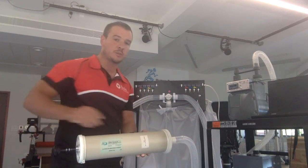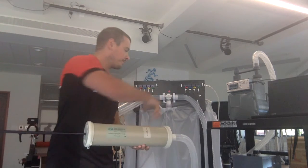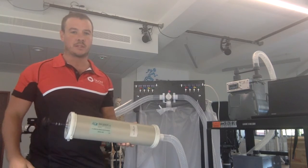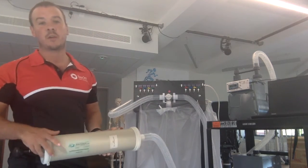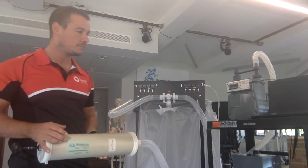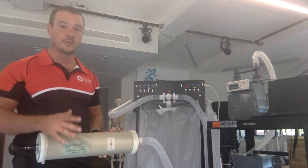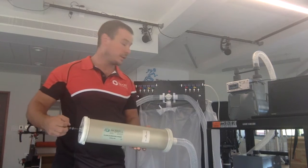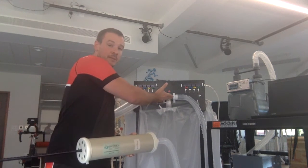Ensuring that the Douglas bag remains sealed, fully withdraw the plunger, open the Douglas bag and then reinsert the plunger. Seal the Douglas bag and you can now be confident that there is exactly three litres of air in the bag. I'm going to repeat this a couple more times so that there are nine litres of air. It's important that each time you withdraw the plunger, you ensure that the bag remains sealed.